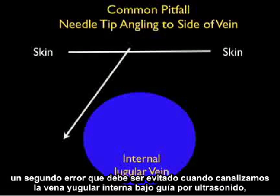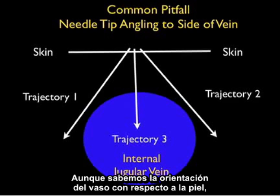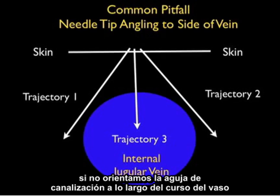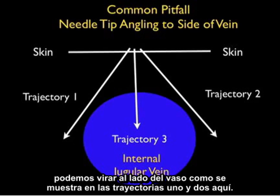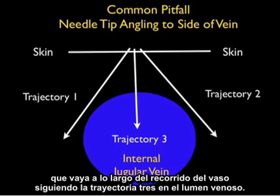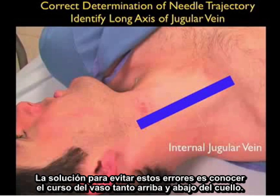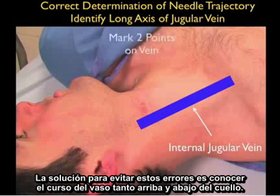A second pitfall that must be avoided when cannulating the internal jugular vein under ultrasound guidance is to make sure that the needle tip does not angle to the side of the vein during a cannulation attempt. Even though we know the orientation of the vessel with regard to the skin, if we don't orient the cannulating needle along the course of the vessel, it can veer to the side of the vessel as shown in trajectories one and two. If we know the course of the vessel, we can accurately position the needle along trajectory three into the venous lumen.